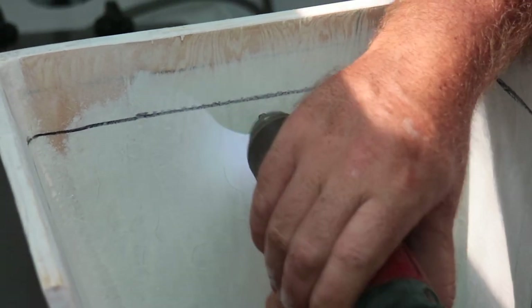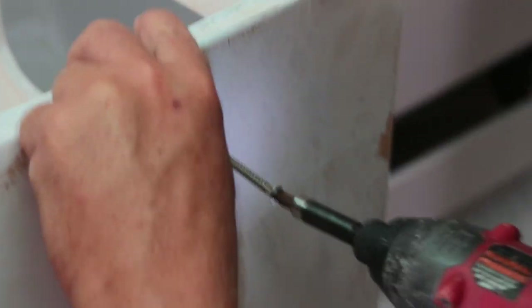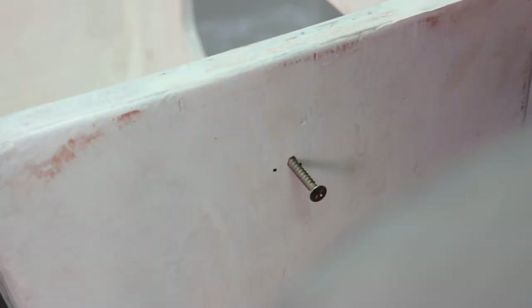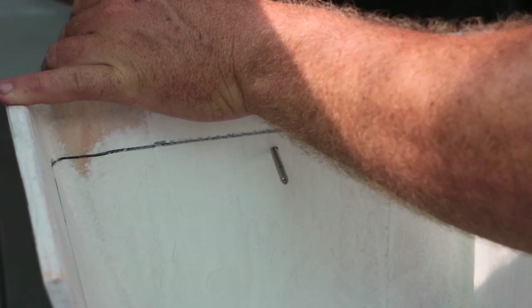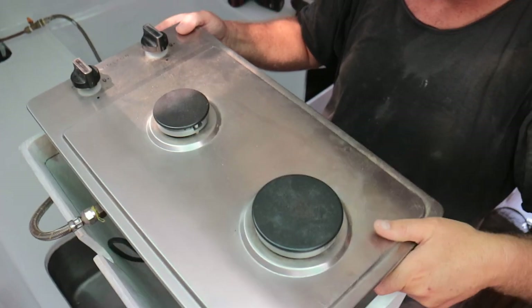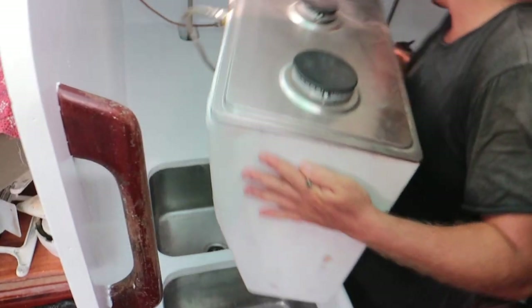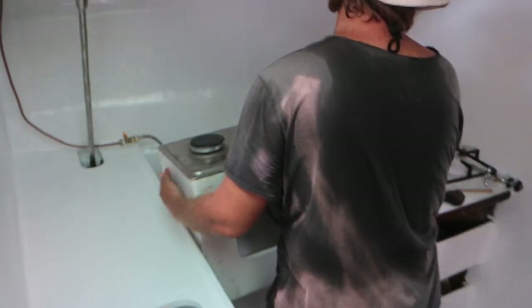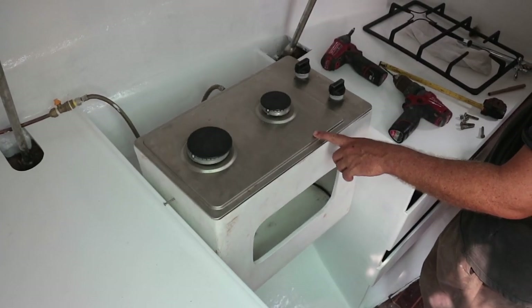To begin the process of dry-fitting everything together, we find the halfway point of the box as high up as possible, and mark and drill some exploratory holes. We check the level and it looks like the gimbal is balanced nicely.